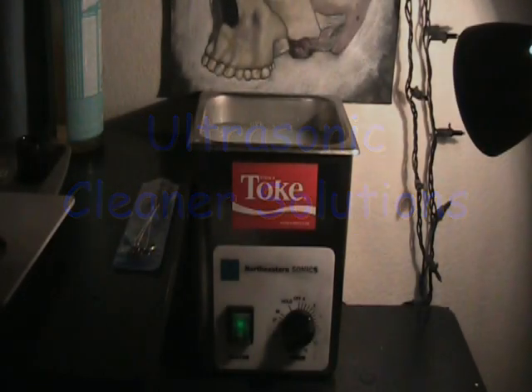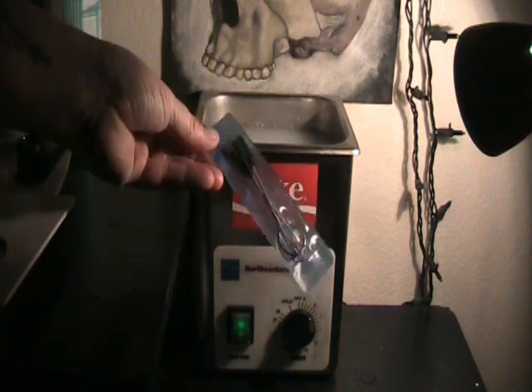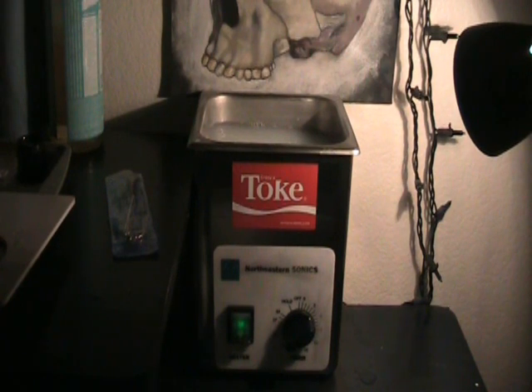So real quick, I'm going to answer a couple questions about the ultrasonic cleaners. They are a luxury — they are in no way a necessity. Some Simple Green and some tube brushes are a necessity. You must scrub and soak. Clean your tubes and tips when you're done before you put them through the pressure cooker. That's a necessity.